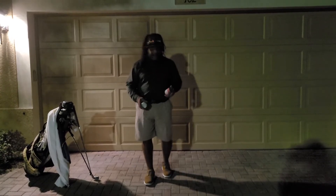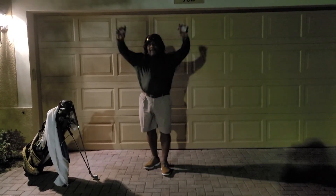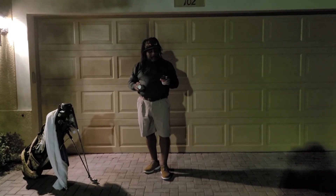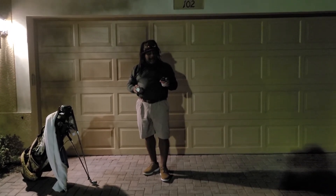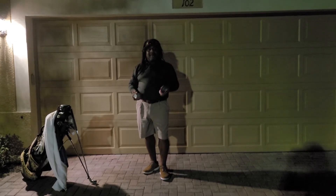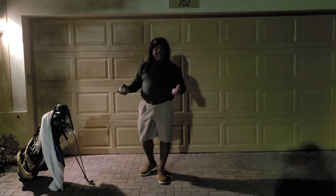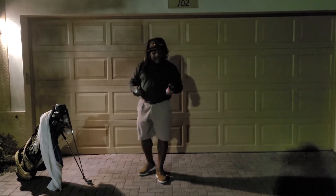Hey, this is Charles Calhoun, a.k.a. The Shade Tree Pro. I'm going to show you something. I'm going to get a little ghetto with this. Everybody else steals from the ghetto and turns it into something major in the world, so I'm going to get a little ghetto too. Check this out.